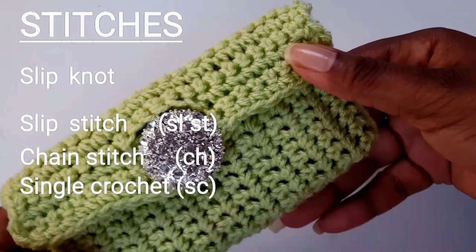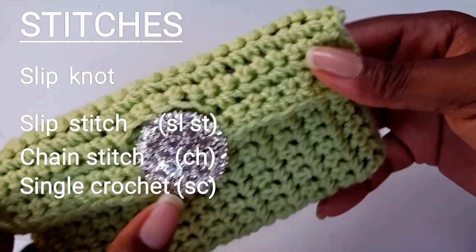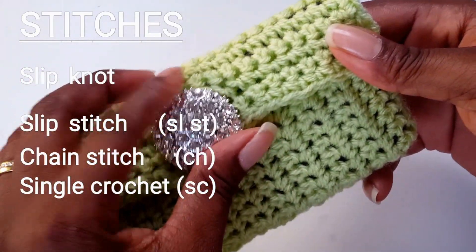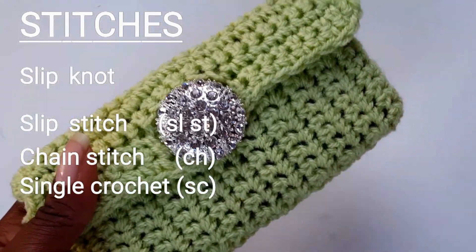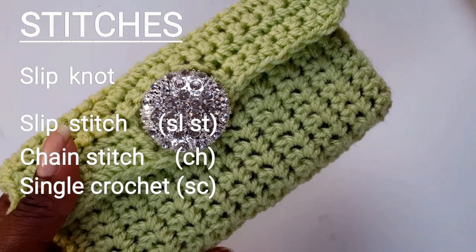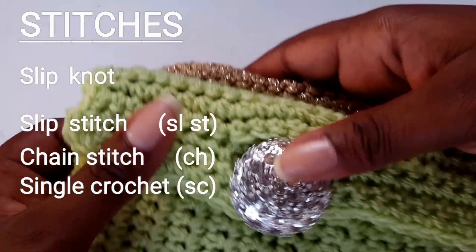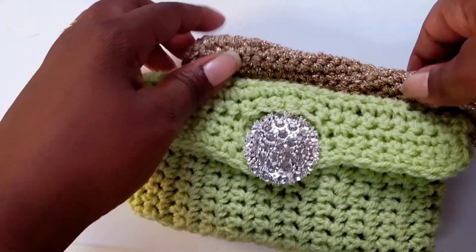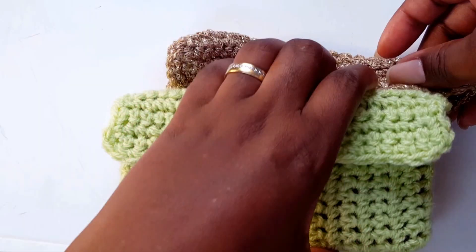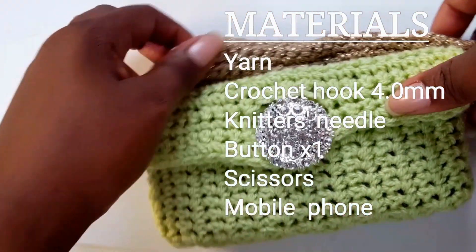Make one for every day of the week, for evening outings, for work, or for leisure. This is fun to make and you can practice your single crochet, chain stitches, and slip stitch with this fun project.